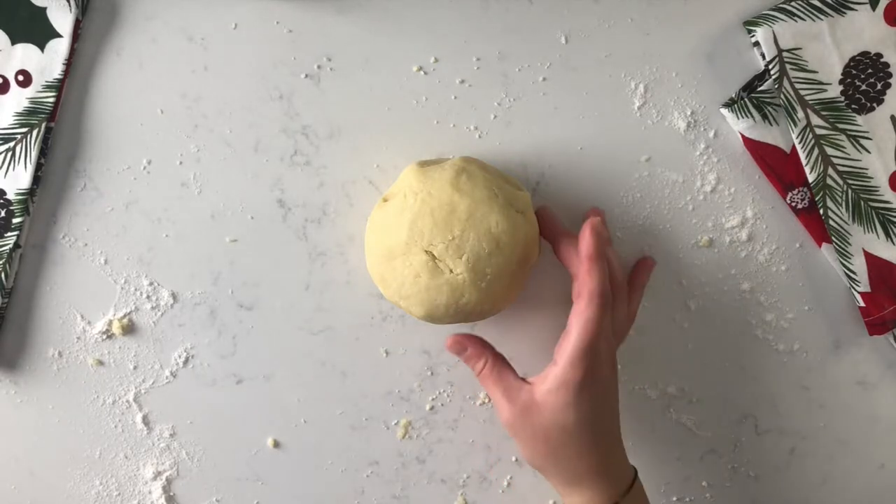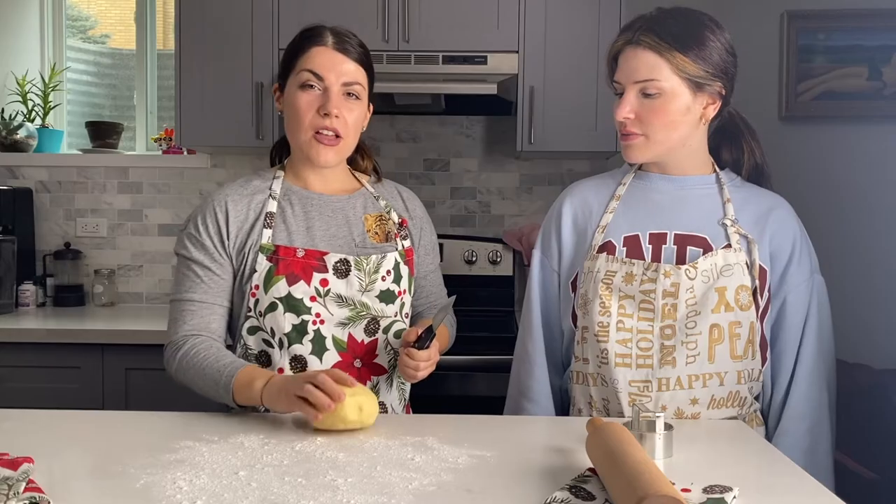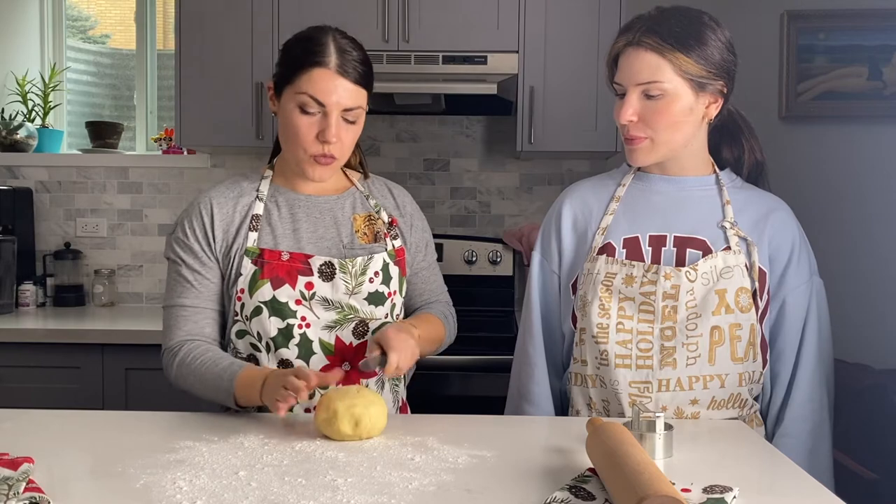Now that we have our dough all done, we are going to wrap it in plastic and place it in the fridge for about 30 minutes. Once it's out of the fridge, we will cut it in half.